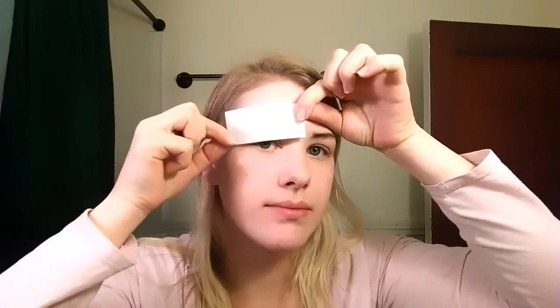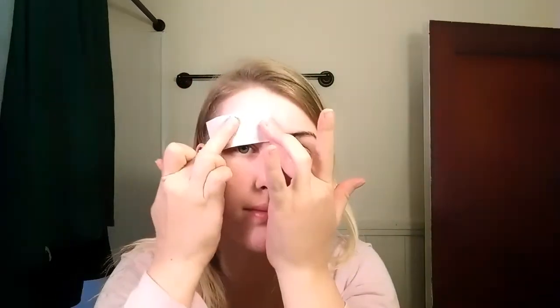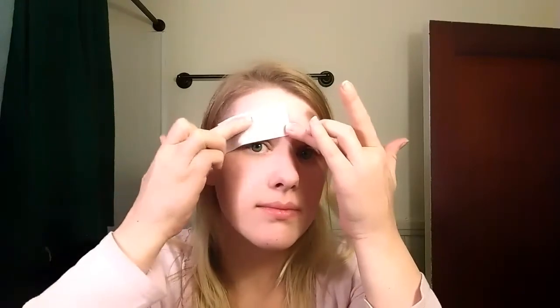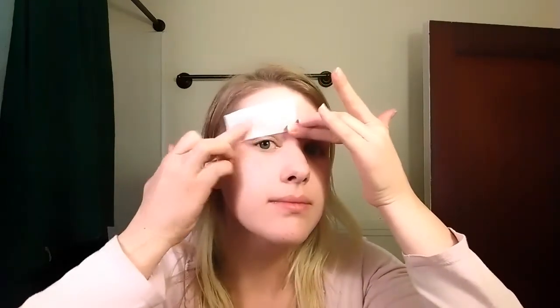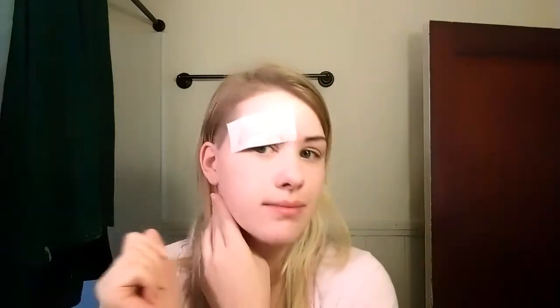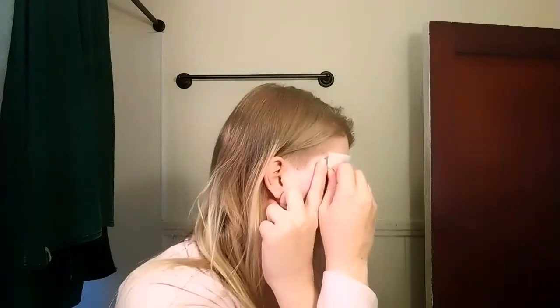I'm taking the biggest rectangle that I made and placing it on the whole entire eyebrow. Before you lay it down, find a spot where it covers the whole eyebrow. Now I'm pressing it down really well to make sure the paper is completely stuck to the wax, and I'm pushing in the direction of the hair growth. I can't tell you why — I just know that's what people do.